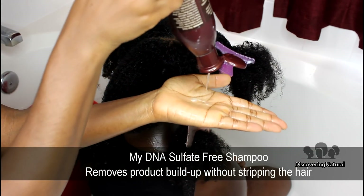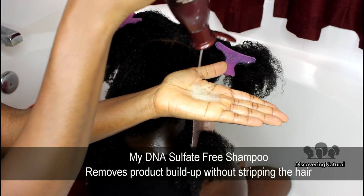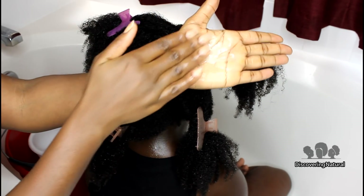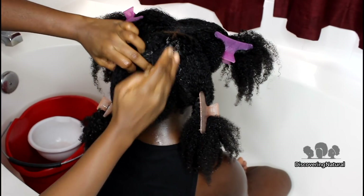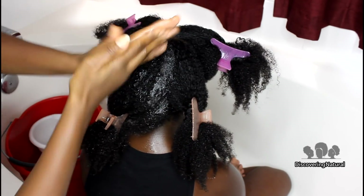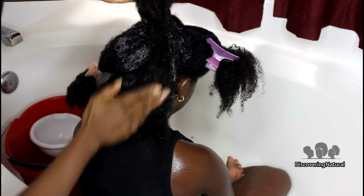This shampoo helps remove buildup without stripping the hair. The consistency is liquidy but it has a kind of silky feeling to it. We're going to apply it to the scalp and then to all the areas of our hair that need to be cleansed.